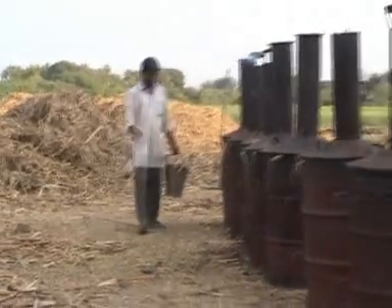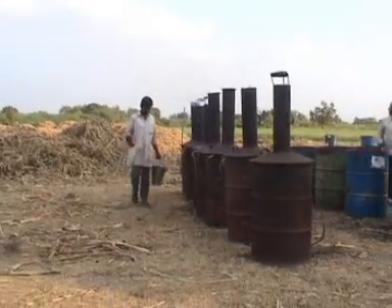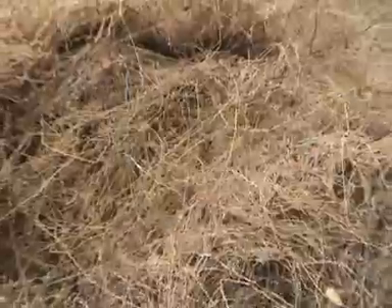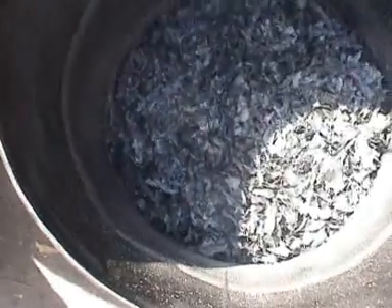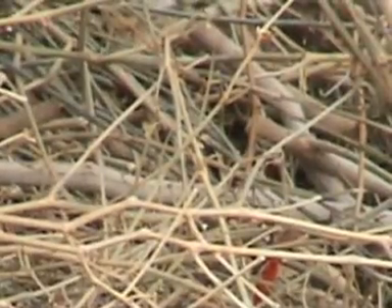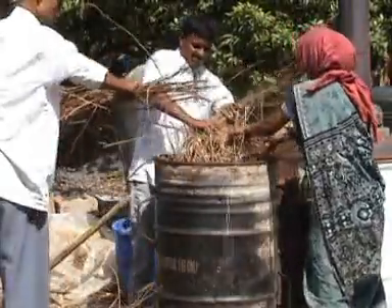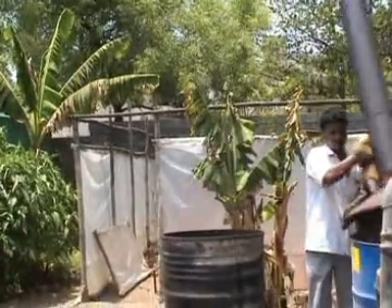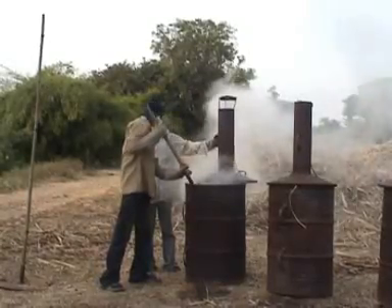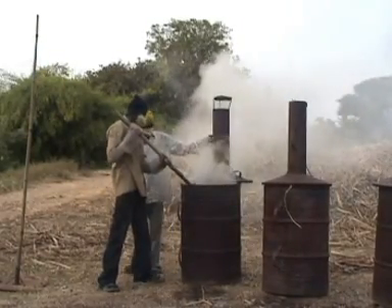Water may be sprinkled around the kiln. Grass, leafy biomass and cardboard take about 15 minutes to char, whereas stalks of cotton or pigeon pea take around 20 minutes. After the requisite period of time, open the lid of the kiln and stir the material with a stick to check if it has been evenly charred.